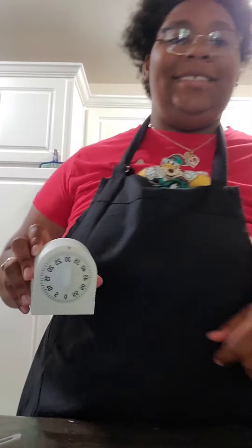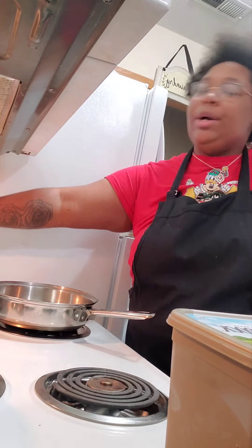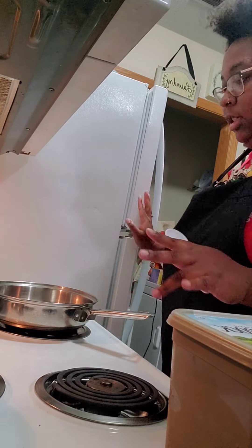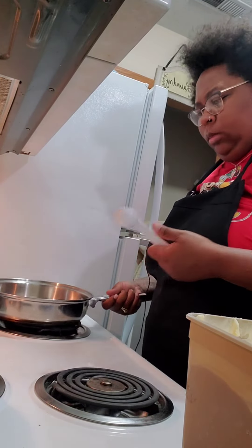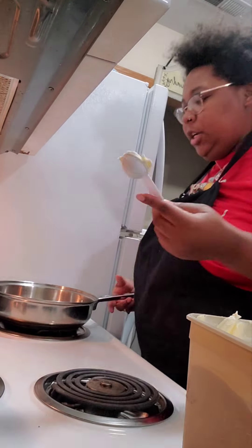Okay, while that is in the oven, set your timer to about 30 minutes. While the potatoes are in the oven, go ahead and place your sauté pan on the stove. It doesn't have to be even, but you're going to use two tablespoons of butter.